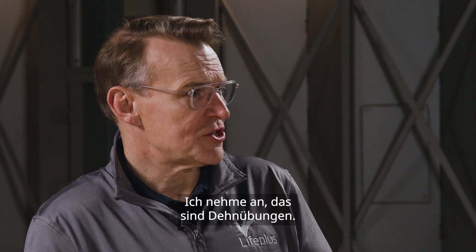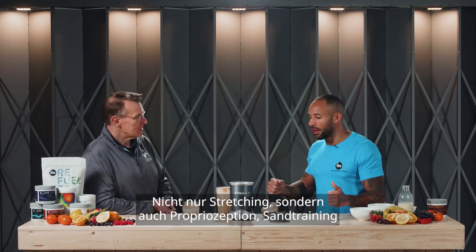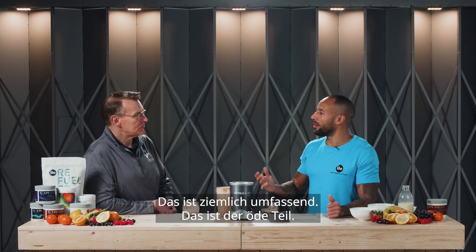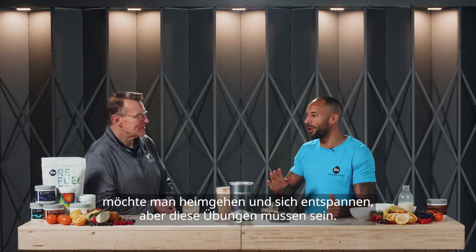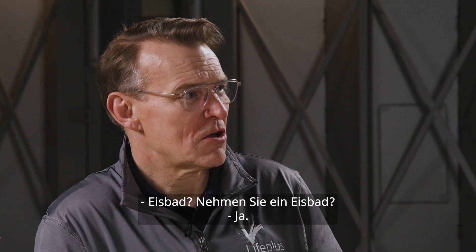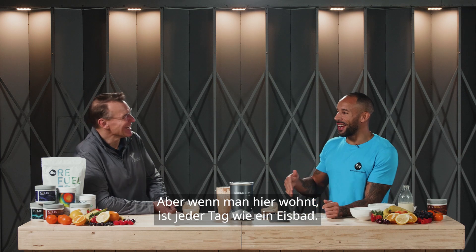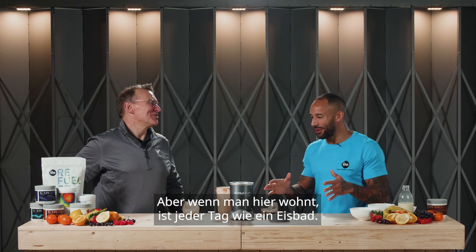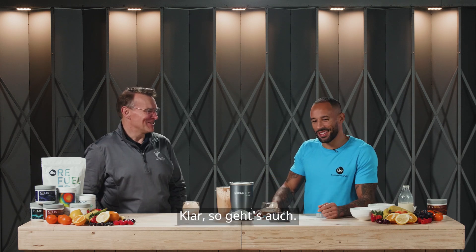We'd do pre-exercises to prevent injury — stretching, proprioception, walking in the sand pit, core stability. You name it, it's there. That's the tedious part. You've done the main session, you want to kind of go, but it has to be done. Ice bath? Yeah, but living here right now is like I'm in an ice bath every day, so that's my way of getting out of the actual ice bath.